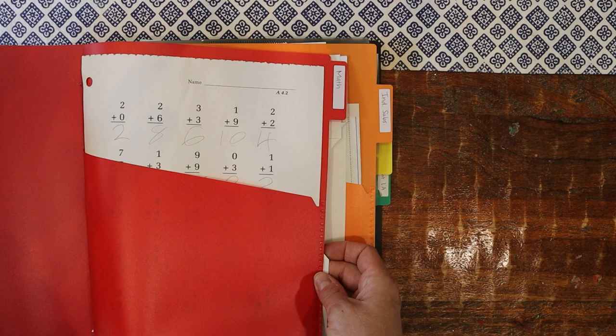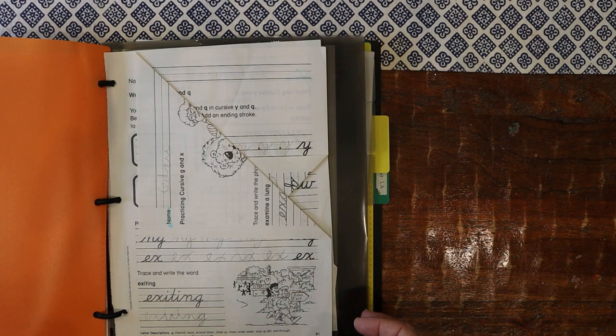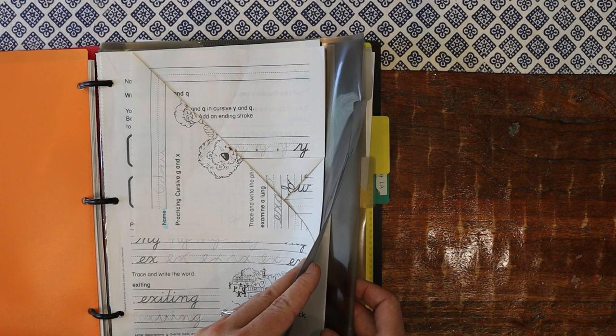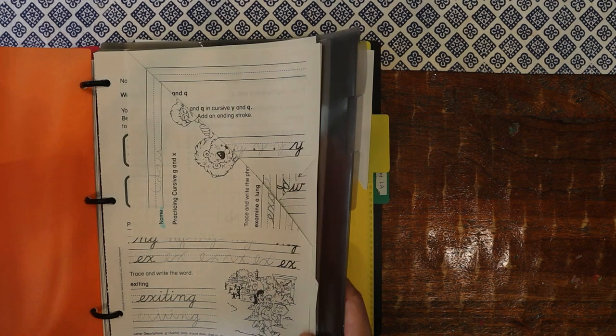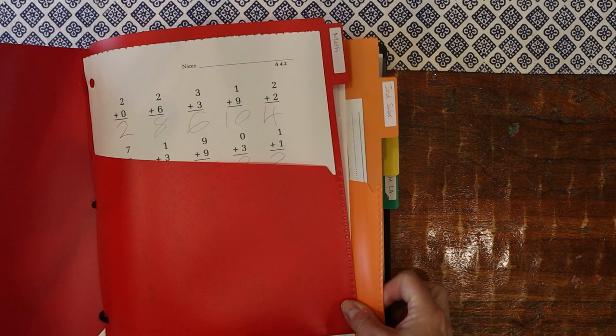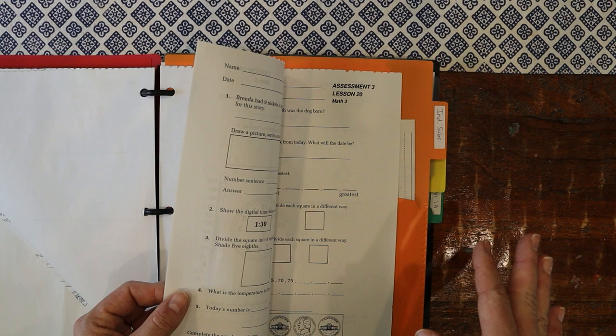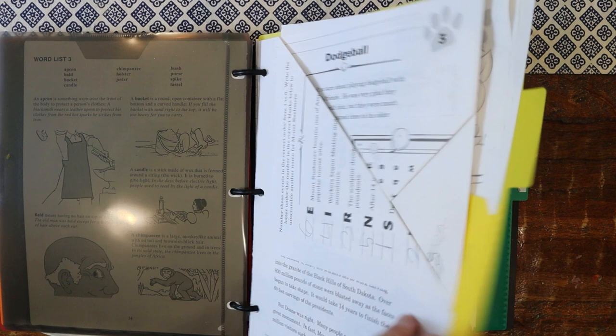He doesn't even have to look at page numbers — it makes it super simple. I've ordered the subjects based on their schedule, which I just released a schedule video about — I'll link that above. After math, they typically do independent work. For my son, he does different things on different days: handwriting, logic, vocab, and reading comprehension. These are all under the independent subject tab. He's getting used to the schedule — I haven't put a printed schedule in the front of the binder because we all work closely together.